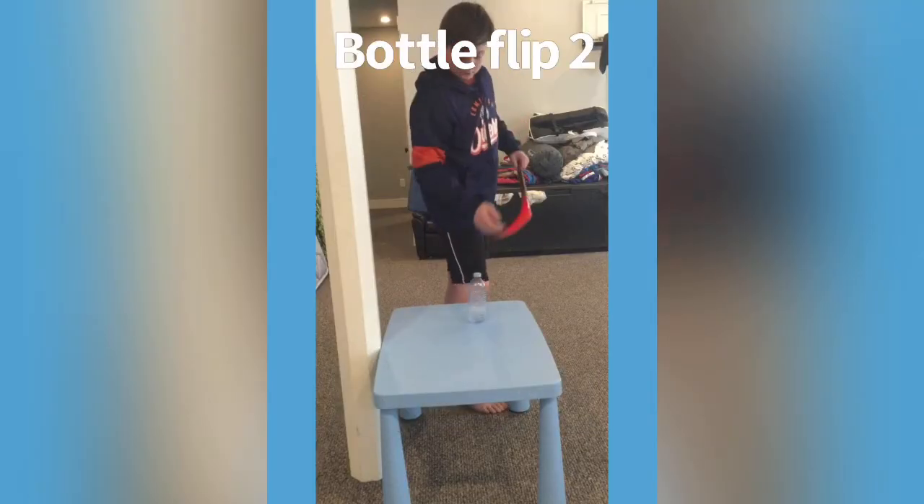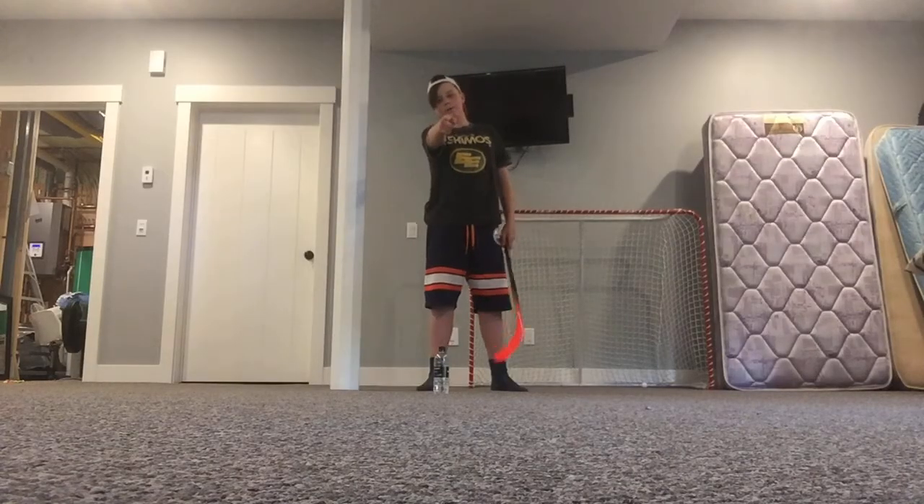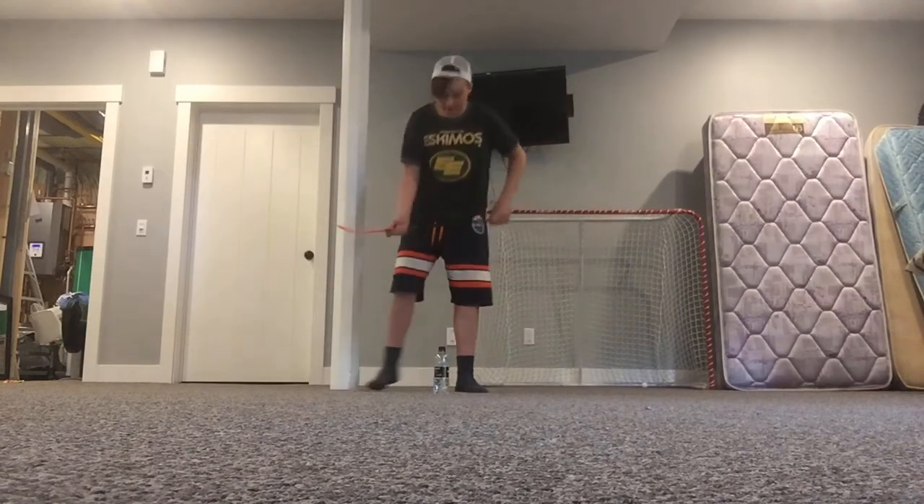I decided to make a whole video based on this clip from Botflip 2. Hey guys, and welcome to the hockey stick flip montage. Here we go!